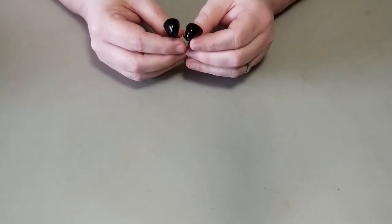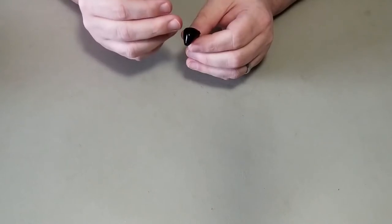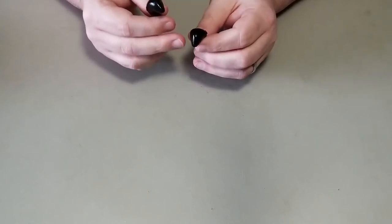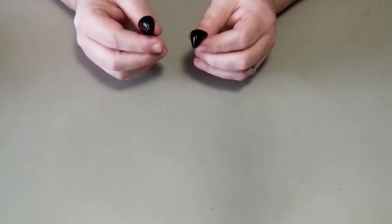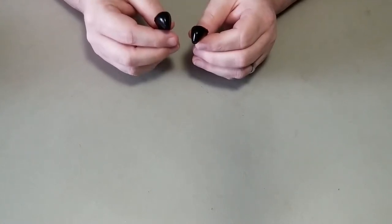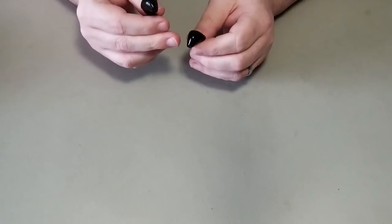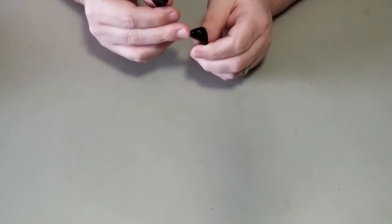Another annoying issue is that when you first turn them on, there is a beeping noise that's very prevalent in the left ear. You can hear it in the right, but it's not as loud. If you start playing a song, you can hear it. If you have the song low enough, it eventually does stop, but in the beginning it's still there. And then when you stop playing the music, it comes back.